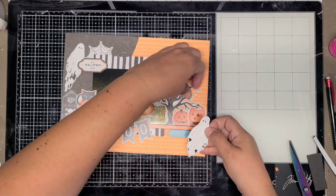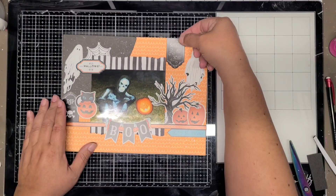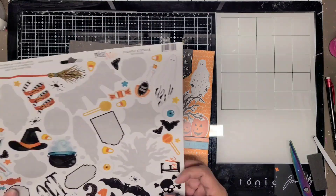I'm going to add these little ghosts because I thought they were cute. I didn't know how else I would use them or what layout I would use them on, so since I could get them on this layout, I went ahead and used them.